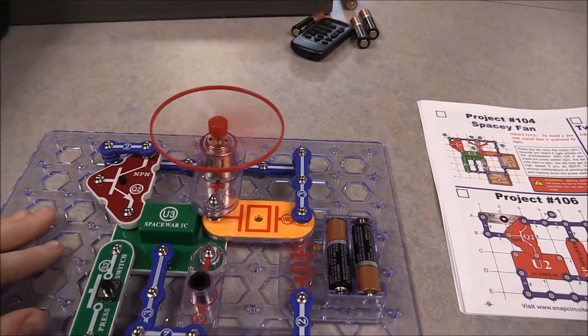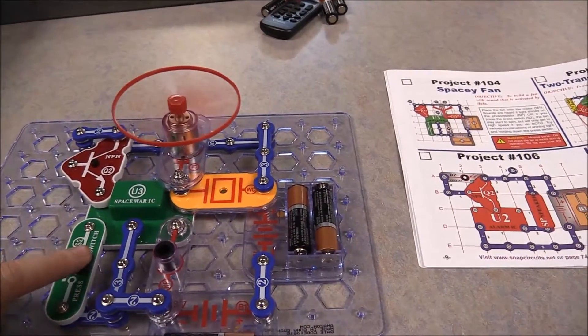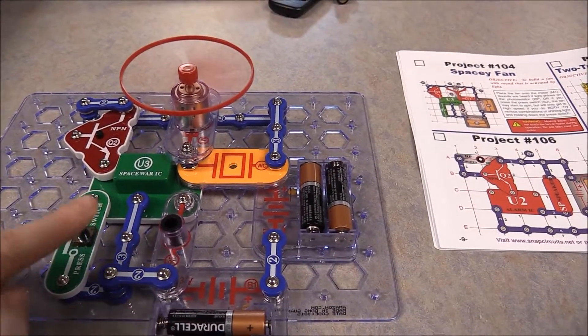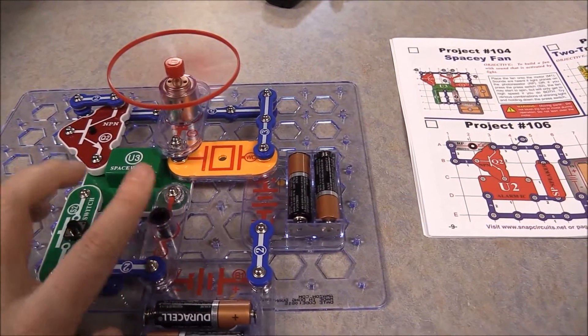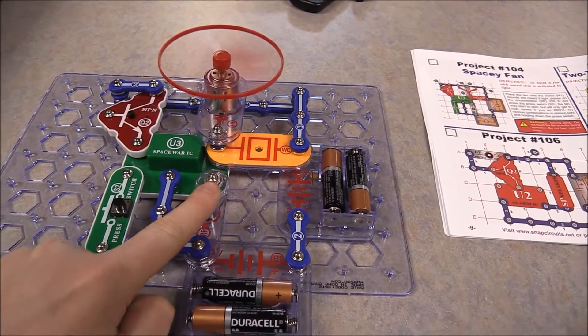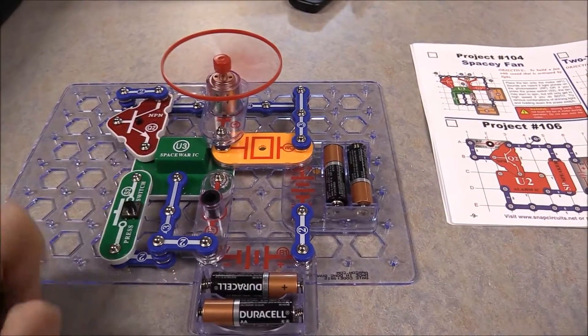The fan started going and it's making a noise. There's a button here — when I press it, the fan goes faster. When I touch this other one, it changes the noise. That's pretty cool.